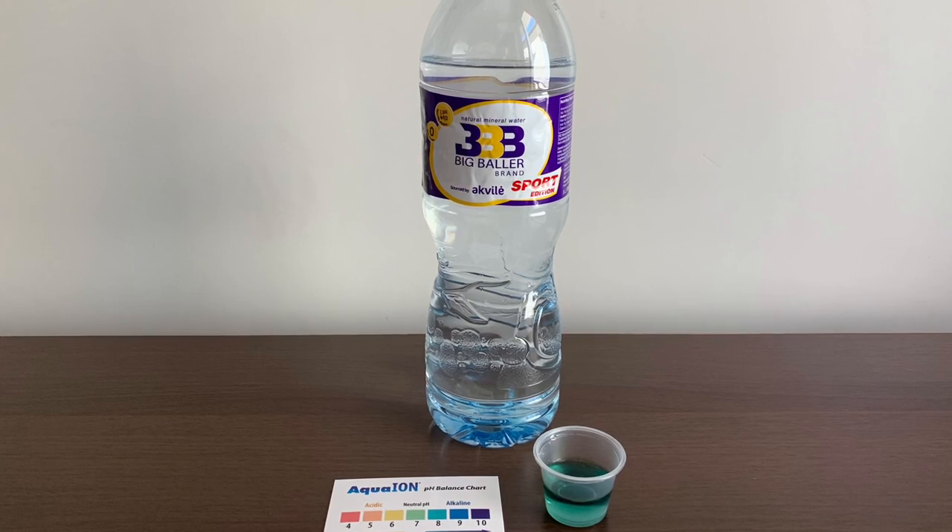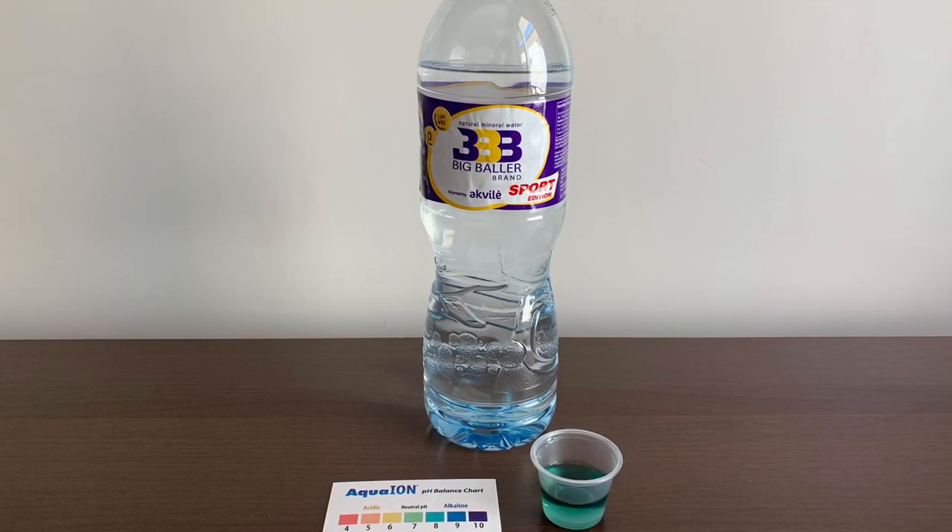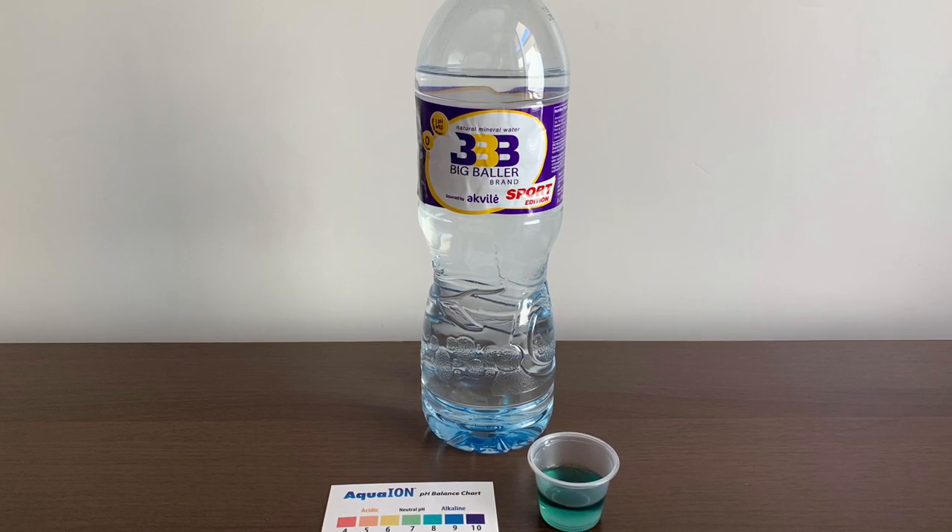Stay tuned, like and subscribe. Note that it's not 100% natural, and this is alkaline water.